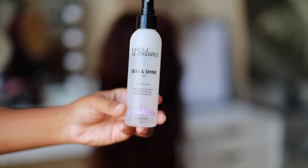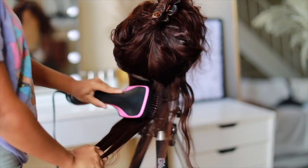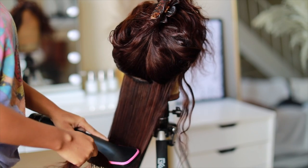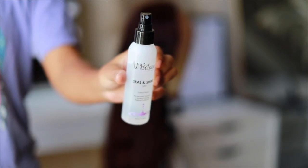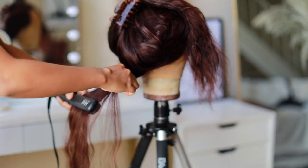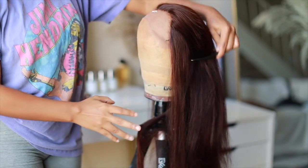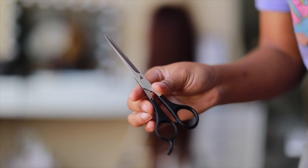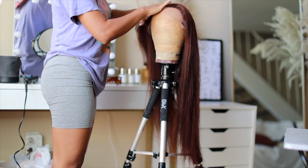I'm taking my Seal and Shine by a Black-owned company, U Balance — definitely check her out below. The hair is still a little damp so I blow dry the whole head, then I spray more of that mist all over the hair and do a quick straighten — one or two passes through the wig — because I'm going to curl it afterward. Here's the hair after blow drying and straightening — she is still bomb. Now get your shears!